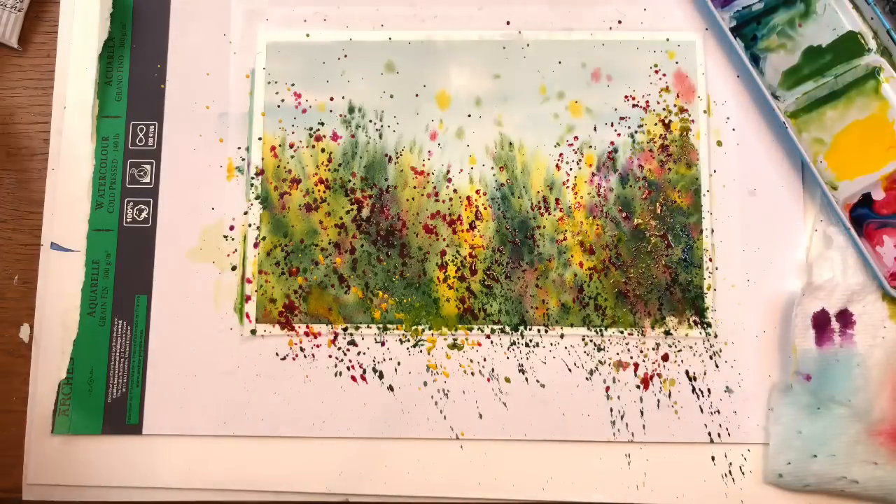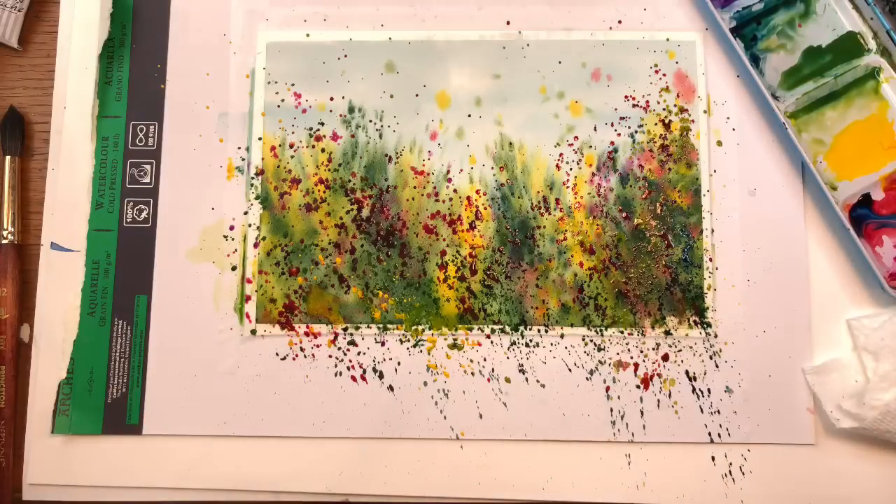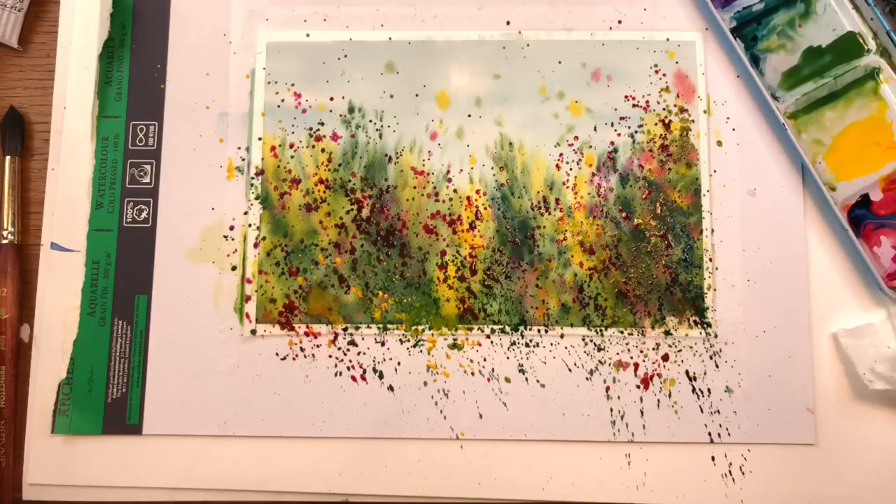When you do the first layer wet-on-wet it's light in the background, and as we're getting closer to the front they're getting darker and more intense. Go back and grab some of this yellow and tap that around — it might bleed into other colors and get a little muddy, so just be careful with that. Don't want to overdo it too much. Now we can stop slapping around the paint.